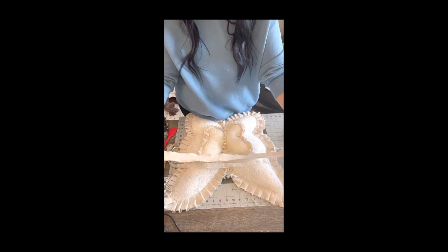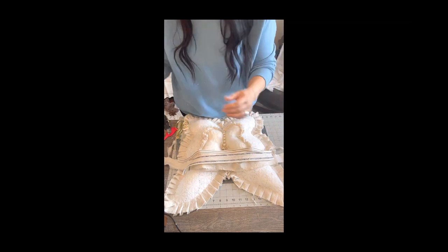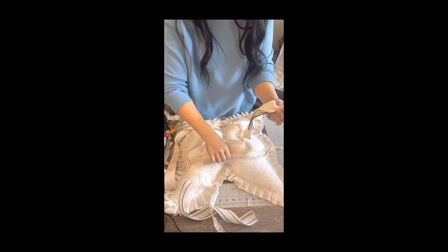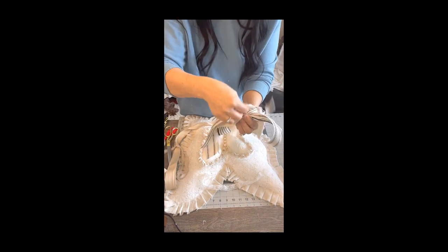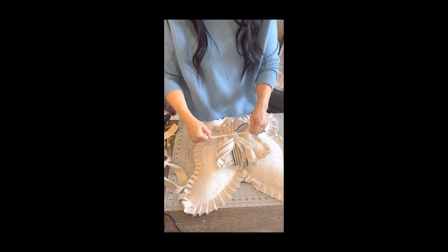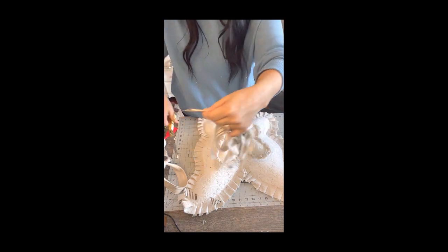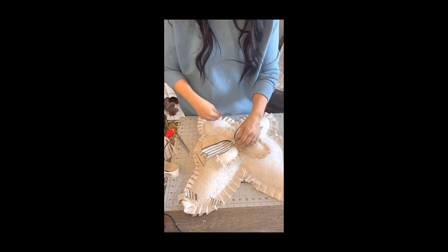Now I'm going to be using some scrap ribbons, laces, and drop cloth pieces. I like to call this a scrappy bow — just using a bunch of scraps to make this bow. I'm going to take one ribbon and tie a knot around the center, securing all the pieces together. Then I'm going to dovetail one of my ribbons by bending it in half and cutting towards my hand — that gives it a nice finished edge. I'll trim off all the other pieces and add some knots for dimension and interest.